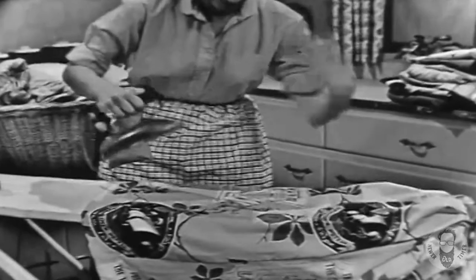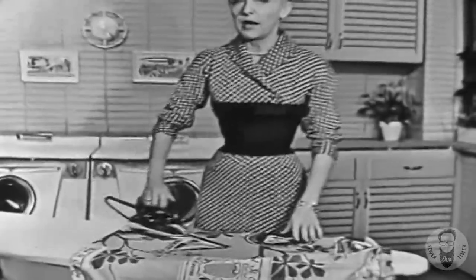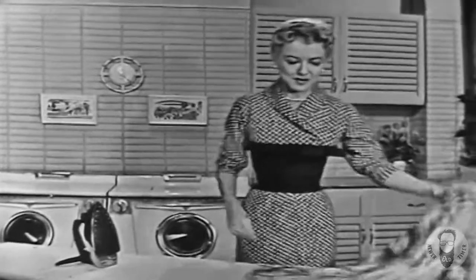It's so much easier ironing with a steam iron. See how fast it goes? It just seems to sail right over the cloth and it leaves everything so smooth. But don't think for a minute that every steam iron works as well as that one.